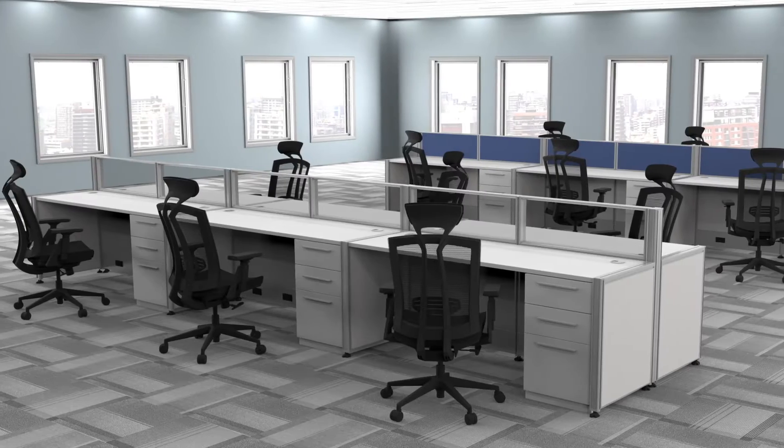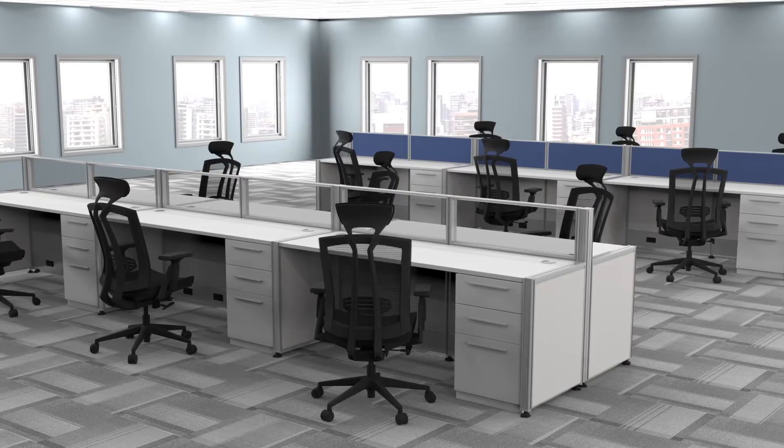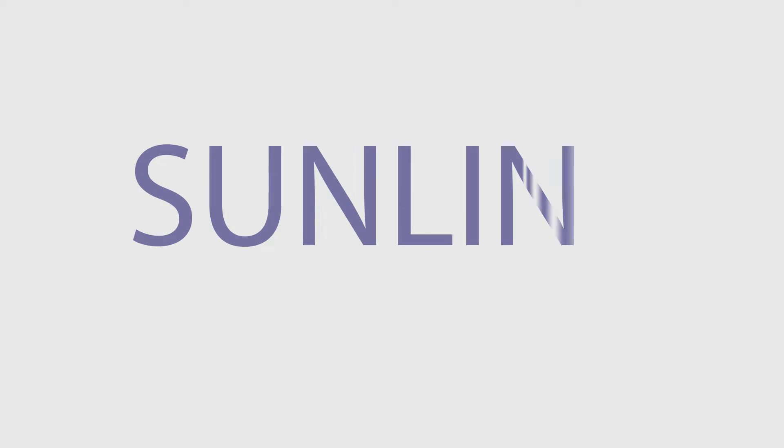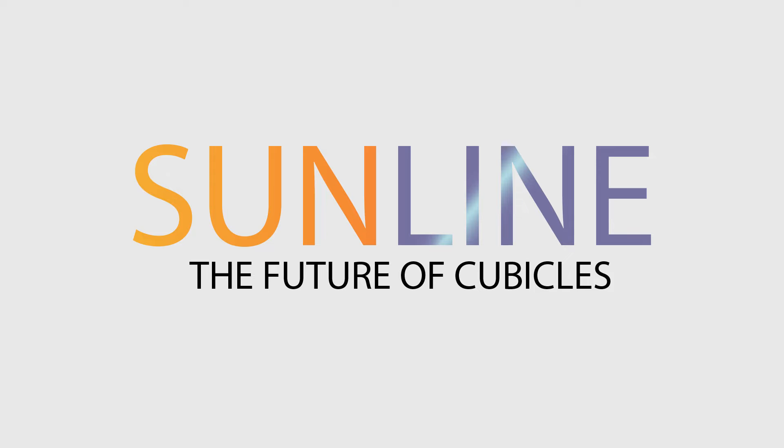Cubicles or open plan? Glass, color, height? There's a lot to consider when choosing new office furniture. The Sunline system is so easy to reconfigure, you'll never be locked into one arrangement again.